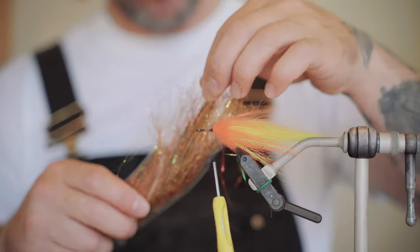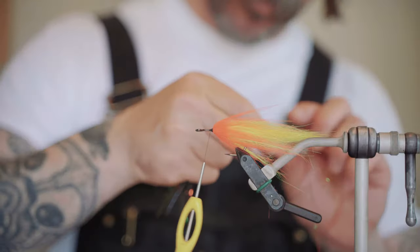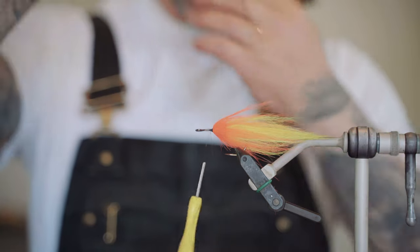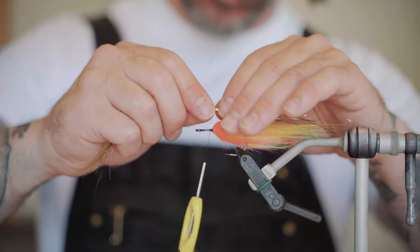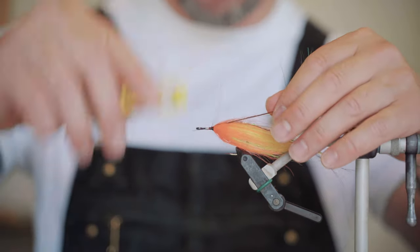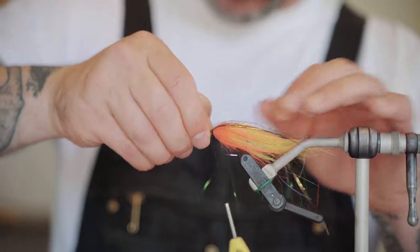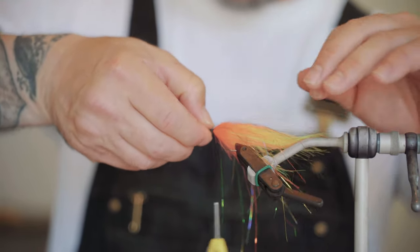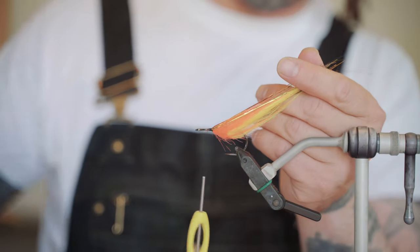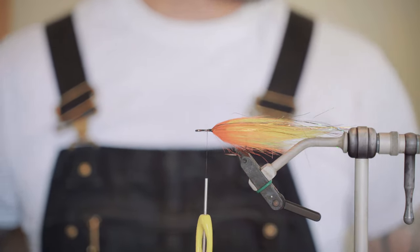At this point I'm going to add a little bit of flash — maybe ten strands or so. You want these to be a little bit longer than the very ends of the tails, just a little bit longer back there. Put them right on top with three turns. You can do the same thing we're doing with the craft fur — spinning it around the hook shank. You don't want just a big clump of it on there. If any real long ones are still in there you can go in and trim those off.